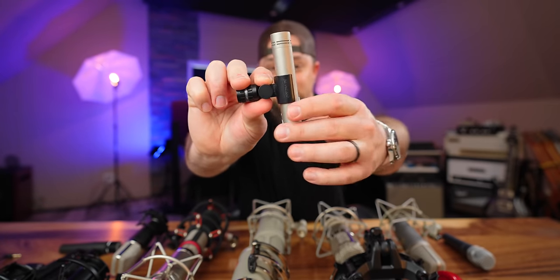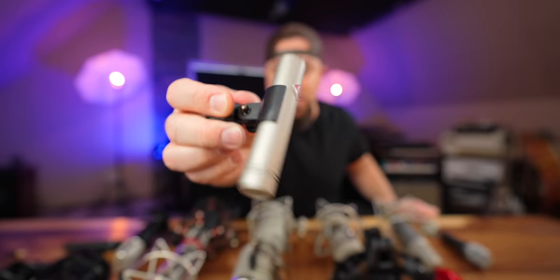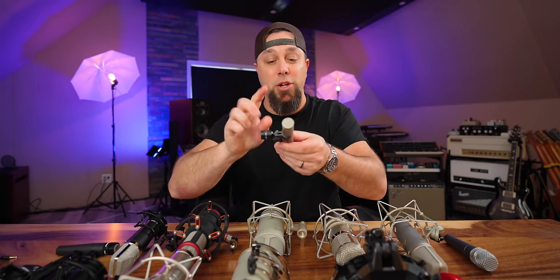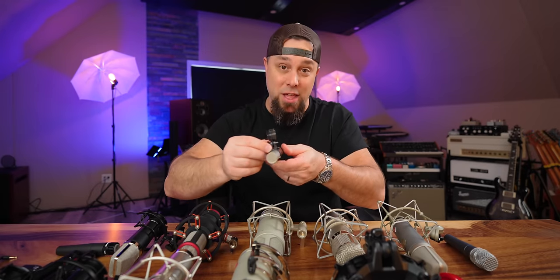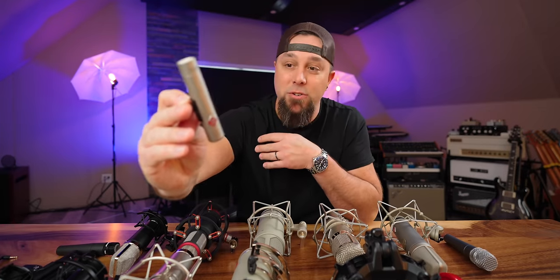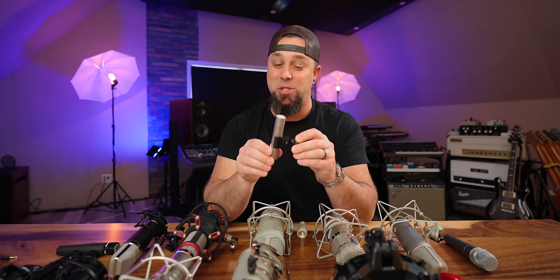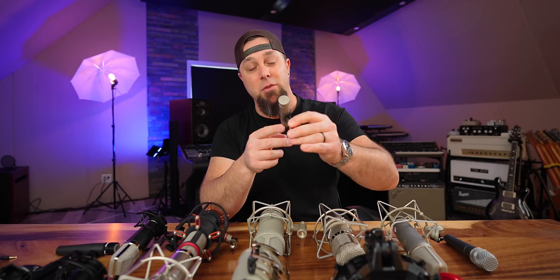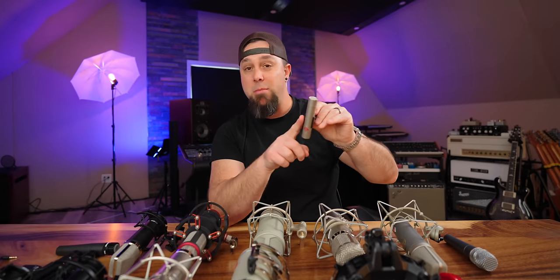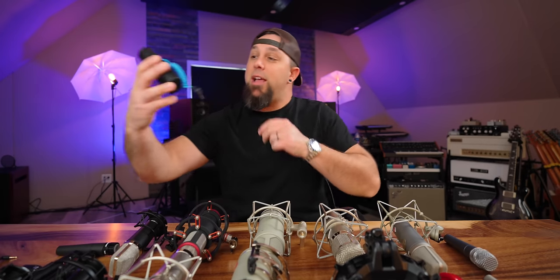Pro tip on the KM184s: do not pull them out of the clip by yanking — you have to slide them in and out, otherwise you'll break the mic clip. I've done that, and these mic clips are shockingly expensive — like $130 to $160. So if you have a pair, make sure you slide them. Great microphones, I've had them for a long long time.